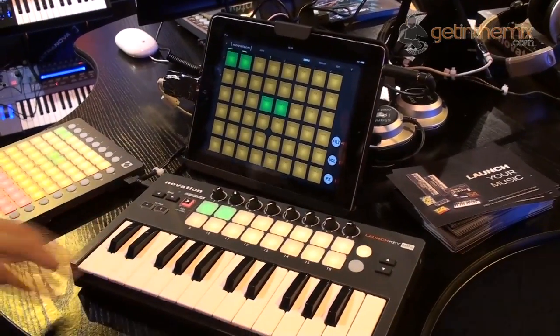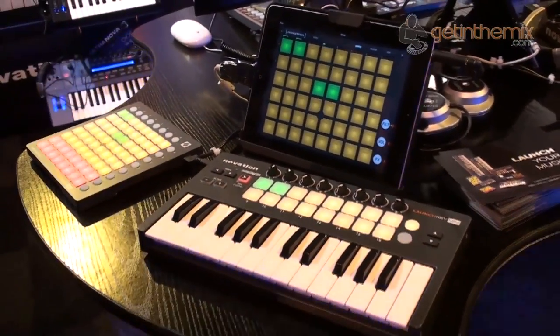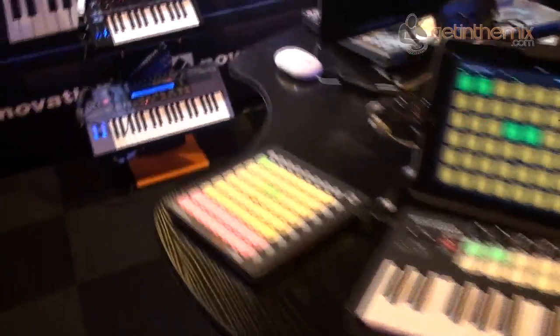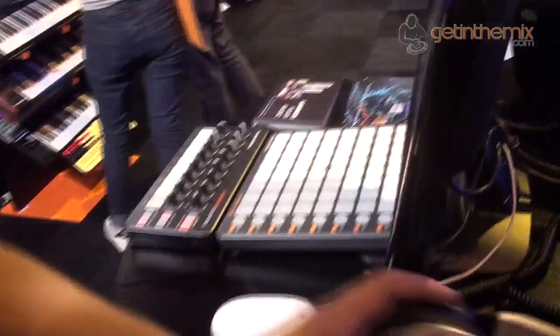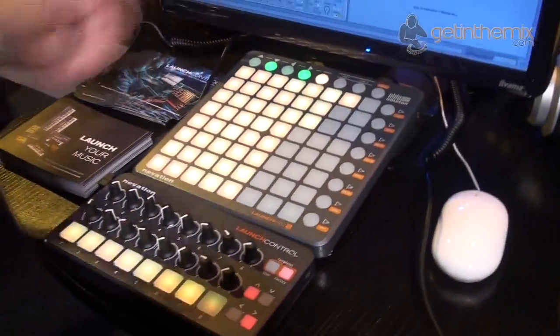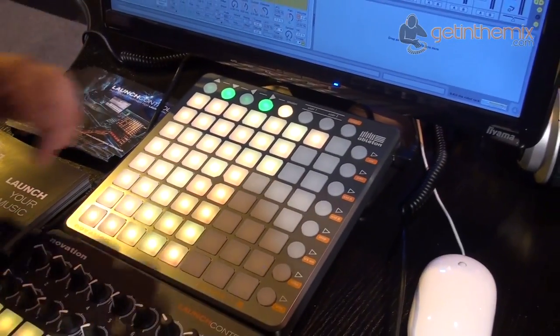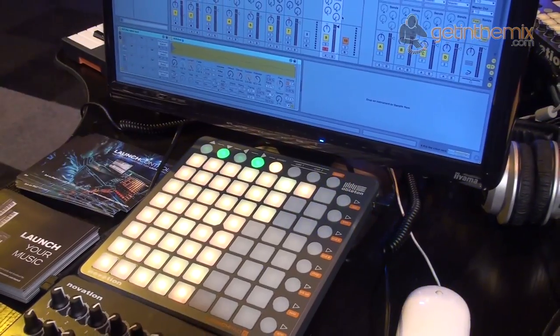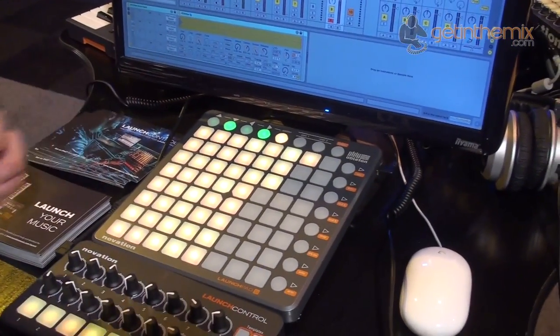That's Launch Key Mini and Launch Pad Mini — iPad, PC, and Mac friendly. If we walk around the corner here, we've got set up on this station the Launch Pad S, which is the latest generation of the Launch Pad. It's very similar to the original Launch Pad in terms of functionality, but this time it's a lot brighter and a lot faster in terms of its response.